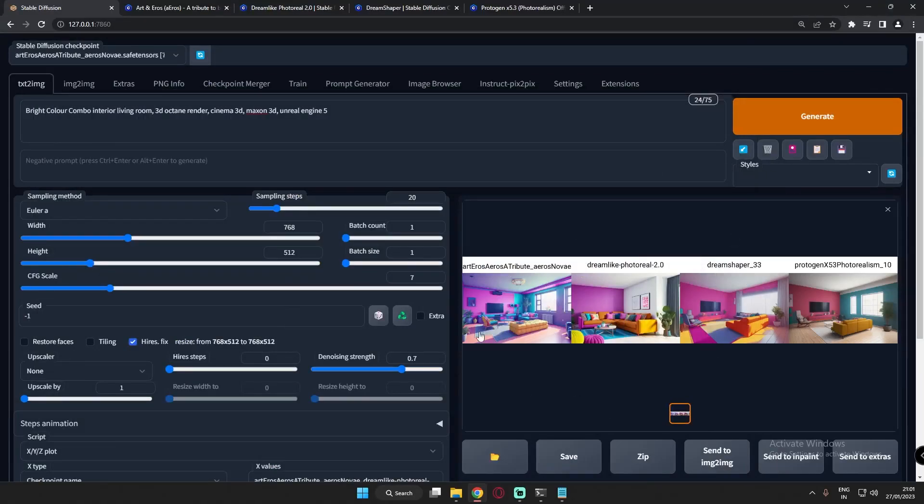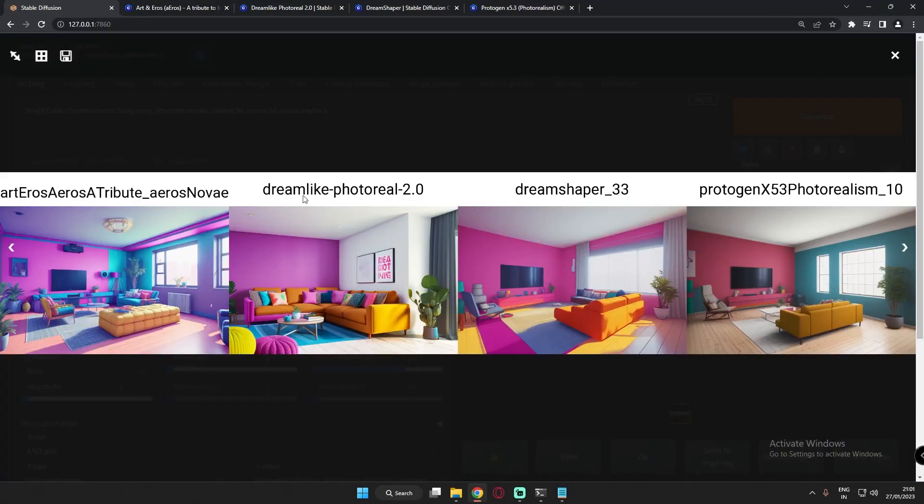Welcome back, guys. In today's video I'm going to talk about interior and home designing. One of my viewers asked me which model works perfectly well on interior and home decorating, and I literally had zero idea which model performs well. So I was just performing randomly on these models, and these are the four models that I used — and this was the very first time I was using them.